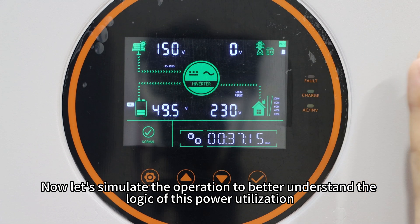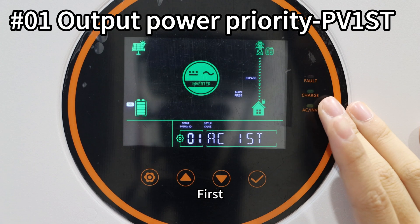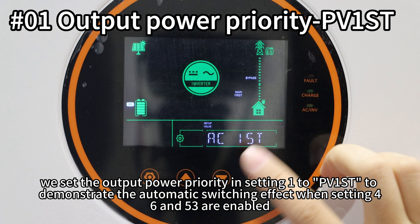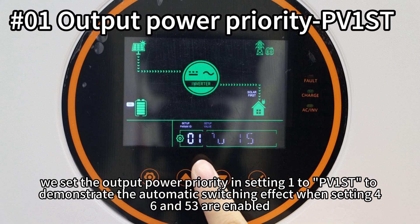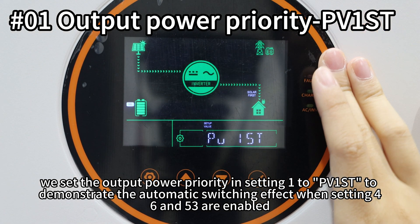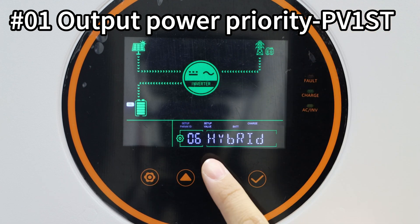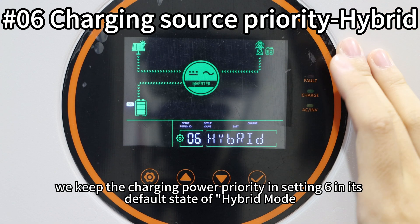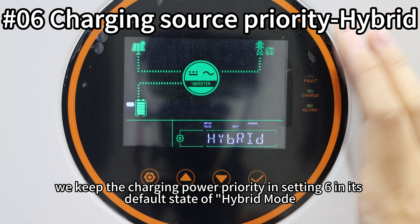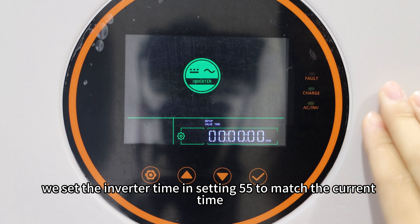Now let's simulate the operation to better understand the logic of this power utilization. First, we set the output power priority in setting 1 to PV1ST, to demonstrate the automatic switching effects when settings 46 and 53 are enabled. Then we keep the charging power priority in setting 6 in its default state of hybrid mode. Next, we set the inverter time in setting 55 to match the current time.